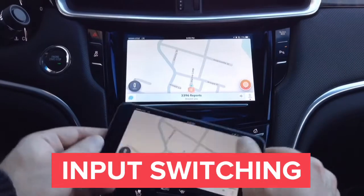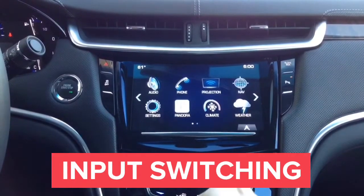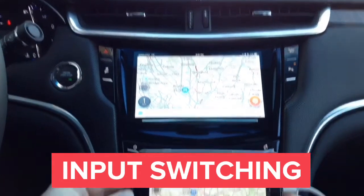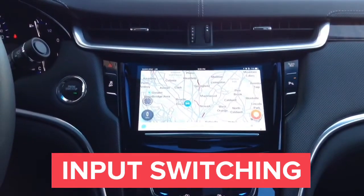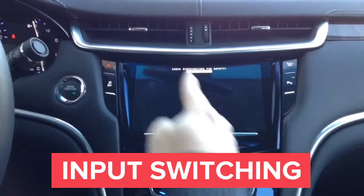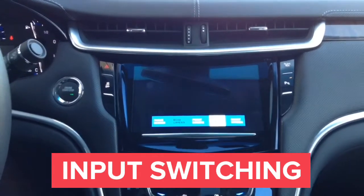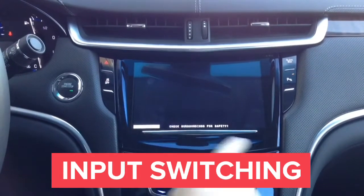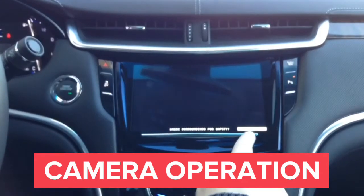Now we'll show you how all this works. Press and hold the home button to go back, then switch to HDMI input — we get Waze. With a single press of the button we can switch to camera inputs. Switch to the front camera — you will see the front camera. In the white box it says 'front camera.' Now we have the left camera — in the white box in the left corner it says 'left camera.' Now the right camera — in the white box it says 'right camera.'